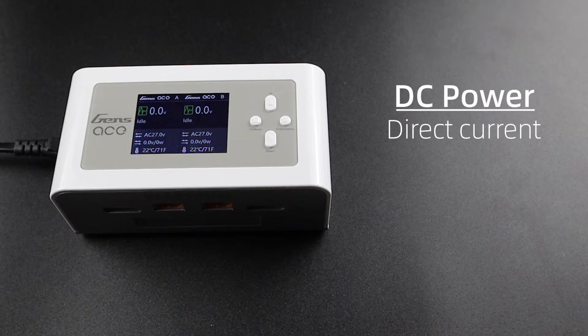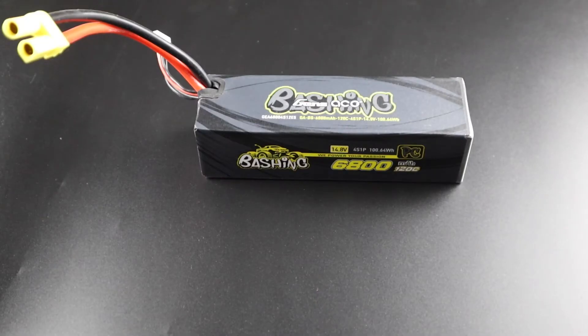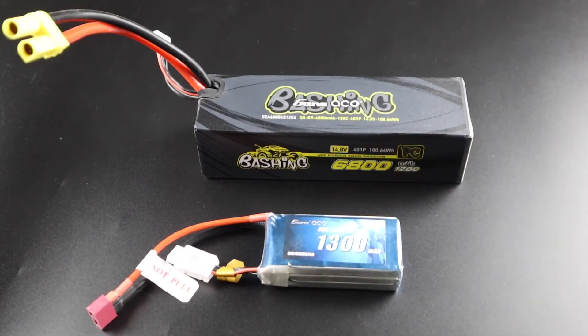DC, or direct current, is powered directly from a power source like a battery or power supply and is a constant current. DC power is a great option when common power outlets are not available, like the ones found in your home or at the track, and a generator is not available. We're basically using a big battery to charge a small battery.